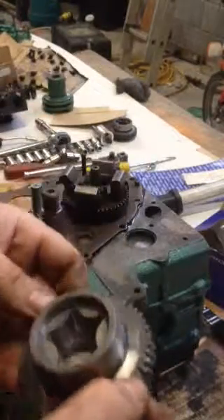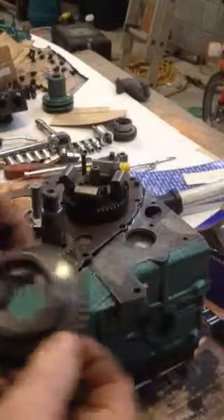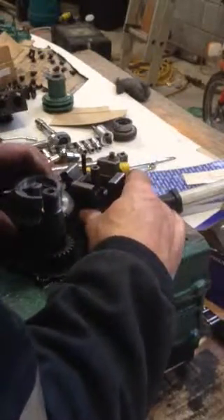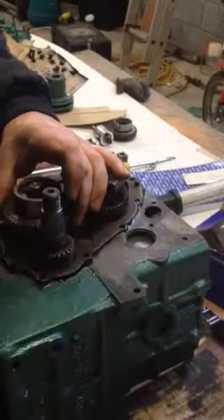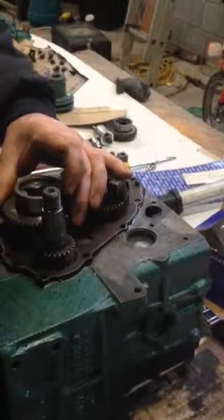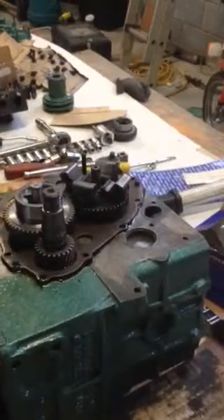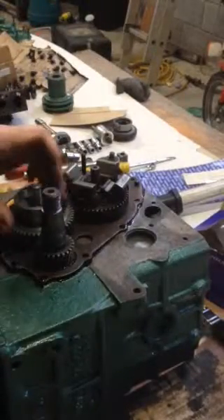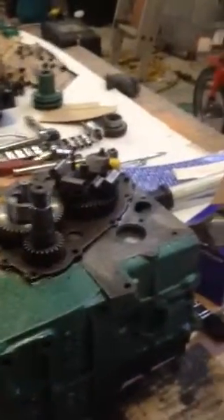There are two marks on this gear here - you probably can't see them with the camera but I'll show them later. They have to be lined up. I'll just have to move this one one notch. Okay, they're in now. I'm going to take the camera off so you can see - bear with me, I'm an amateur.